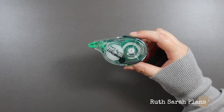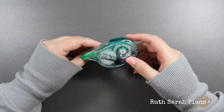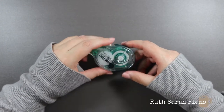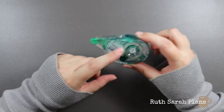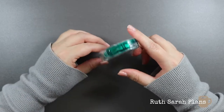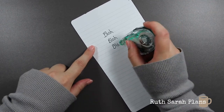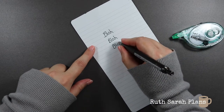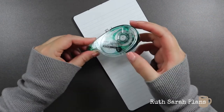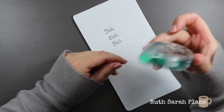This is a Tombow Mono Correction Tape — I love this thing. There isn't even a day that goes by where I don't use this in my planner, because I have a tendency to make spelling mistakes, not pay attention, and write things I shouldn't. This is by far the best one I've found. This one is 16mm so it lasts for ages, and I get them in bulk from Amazon. You just hold it like this and it's very smooth — you roll it over the mistake and rewrite. I really wish they existed when I was younger, because we used to have to use that liquid Tipp-Ex with a brush. This is by far better.